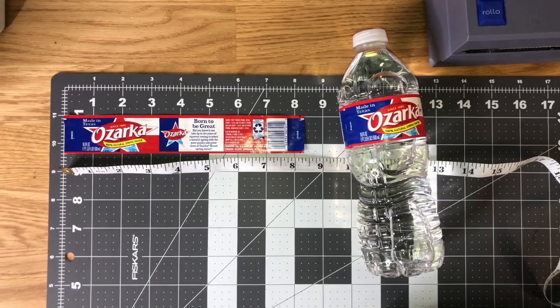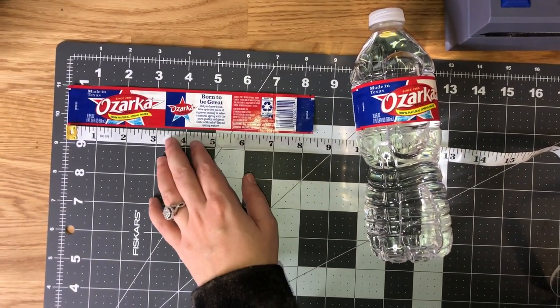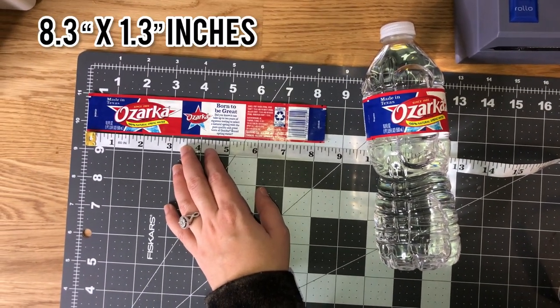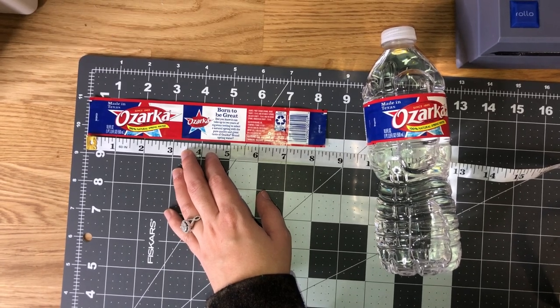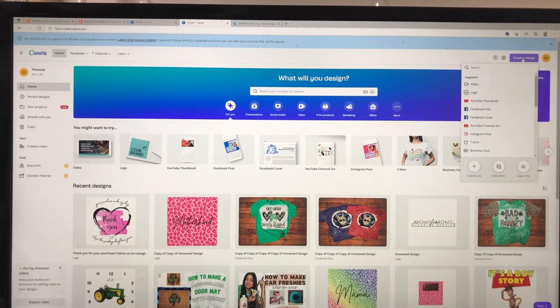Everything that I use in the video will be linked in the description down below. You can use any water bottles you want — I'm using Ozarka. I already removed the label and measured it for you guys: it's about 8.3 by 1.3 inches. That's just a rough estimate, so let's go ahead and get to designing.